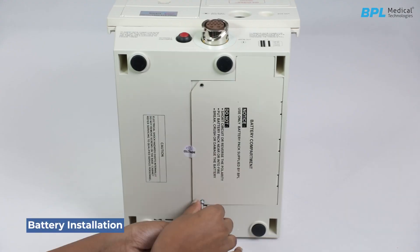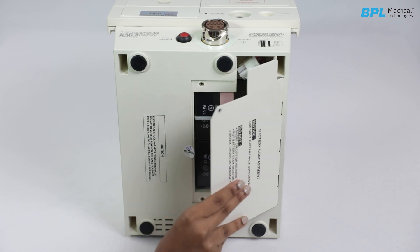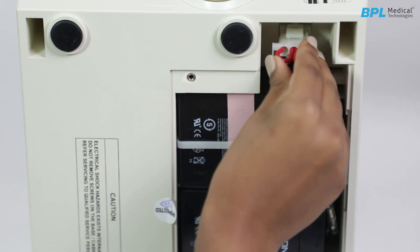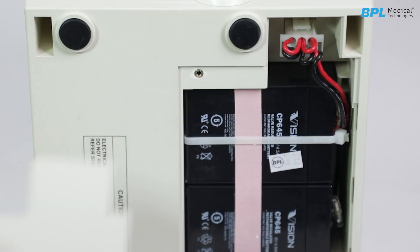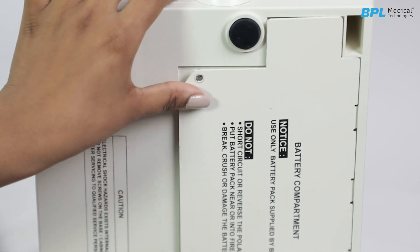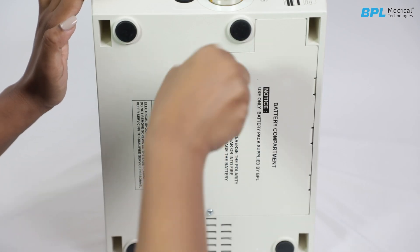Battery installation. Remove the two screws retaining the battery compartment and lift the battery lid. Align the polarized plug with the connector inside the compartment and push the plug fully into the connector until it gets locked. Route the battery cable properly so that it is free and will not get jammed between the battery lid and the case. Replace the battery lid and secure the two screws tightly.